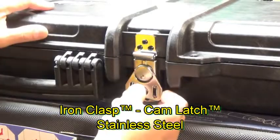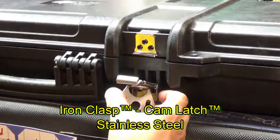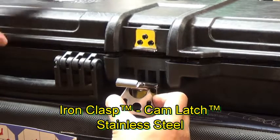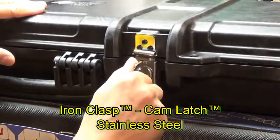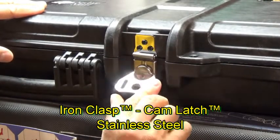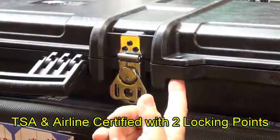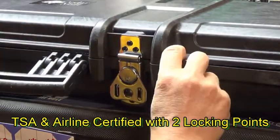One thing you're going to notice immediately is the latching system. These latches are robust, all steel construction, and they close so easily — just pretty much a quarter turn, locked down. Once these are latched down, you've got holes on either side to run a padlock.